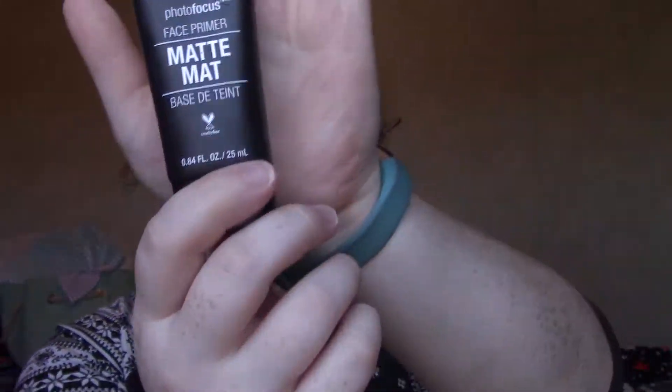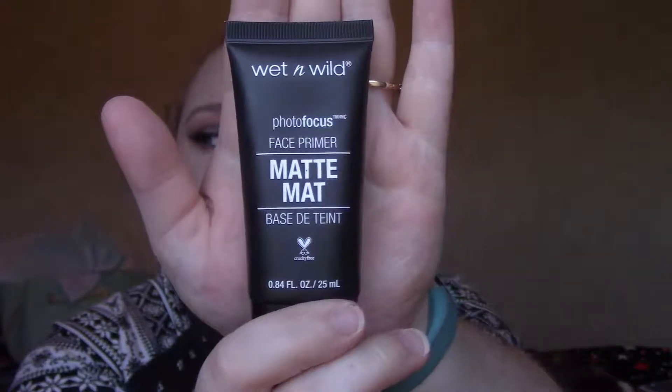The next thing is the Wet and Wild photo focus matte face primer. It comes out very lotion-y. I'm not sure how I feel about it because it did make my nose look drier. I'm not sure if it's the foundation or the primer causing that issue, so I'm going to try it with another primer and also try this primer with other foundations to figure out which one it was. I've heard mixed reviews on the foundation.